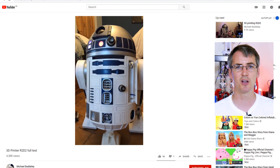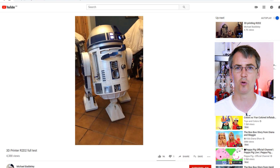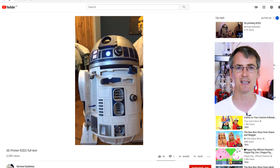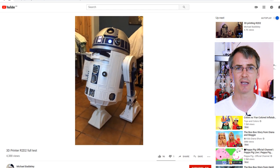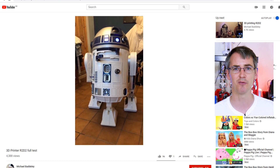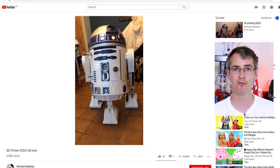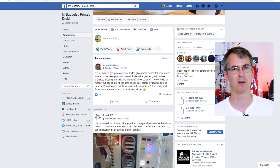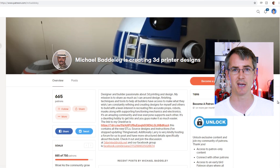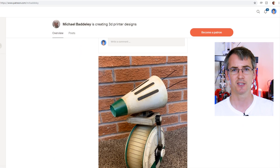Now it's time for another Star Wars droid. Have you ever wanted to 3D print an entire R2-D2 that's motorised, radio controlled, with a rotating dome and all the gadgets and sounds? Michael Baddeley has put together a set of files he designed, and there's a big community of people printing and building these droids. You can check out the full build progress on his YouTube channel, and he also has a Facebook group and a forum — links available from Michael's Patreon page. It's a really good project.